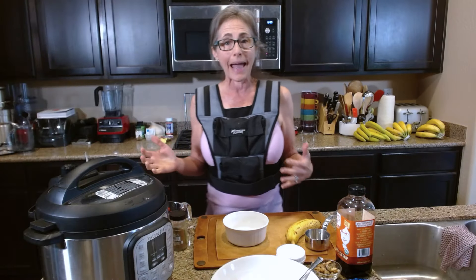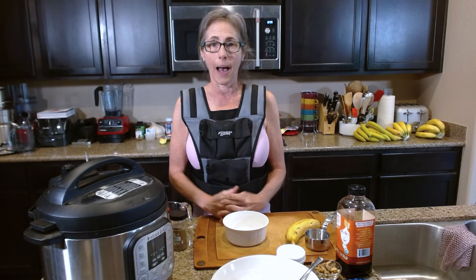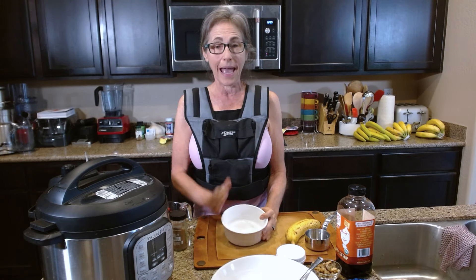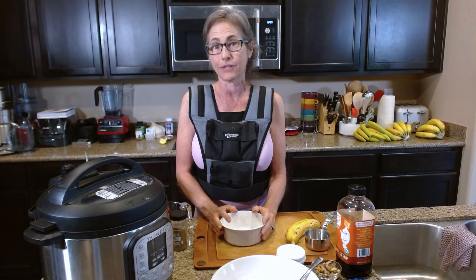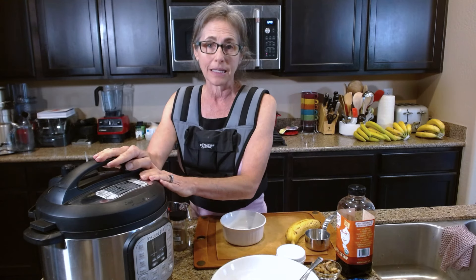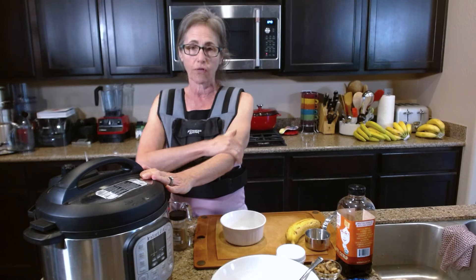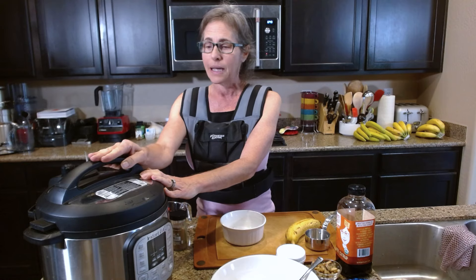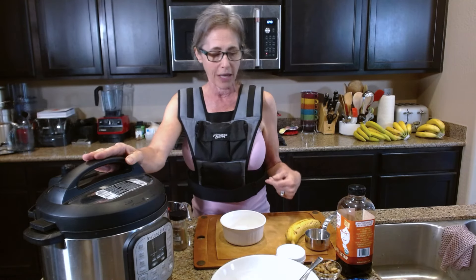Lately I actually haven't been eating a lot of oats for breakfast, but when I do I try to make them a certain way and I change it up a lot. I also thought I would try a little bit of something new. First of all, I'm going to do it in the Instant Pot — you don't have to have one; you can certainly do it on a stovetop, but I've found doing my oats in the Instant Pot is super simple because it's basically set it and forget it.